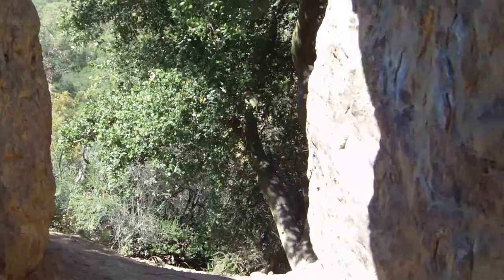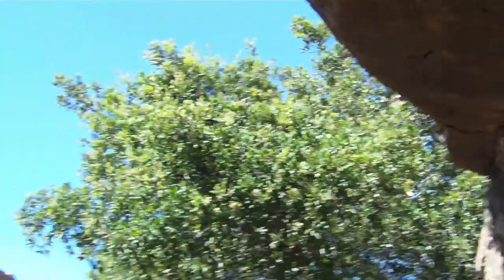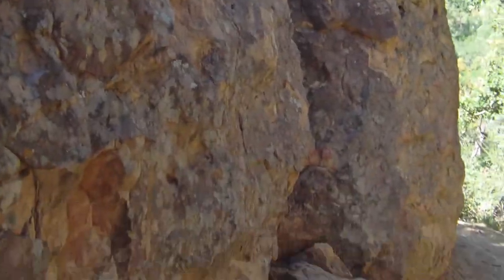Which was pretty insane, but yeah, I'm not going to try that. But yeah, this is the inside of the cave. Glad you guys could see it. It's pretty incredible though.